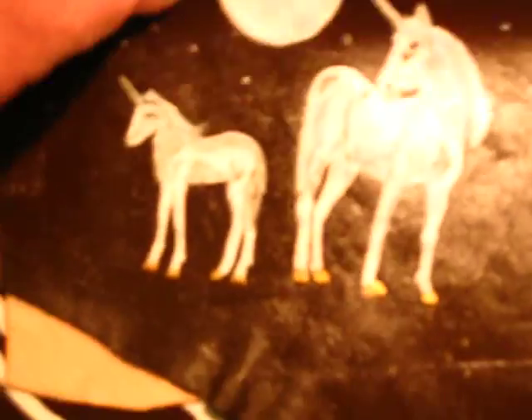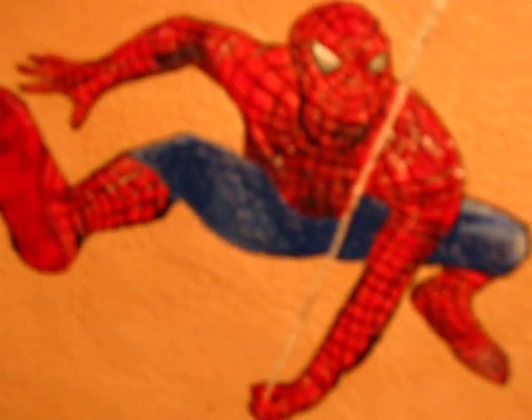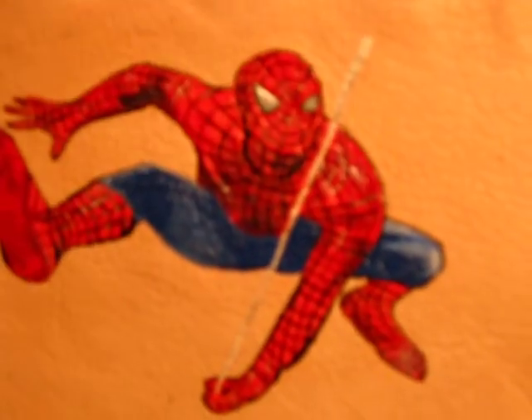For those of you who like the fantasy of unicorns — leather. And here's the Spider-Man. Actually, he's an adult male, so they call him Spider-Man. Look at those eyes — guy doesn't fool around. Leather.